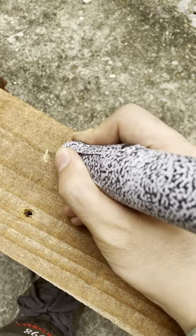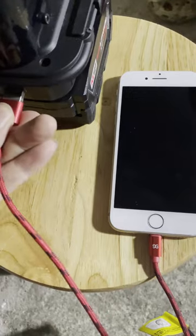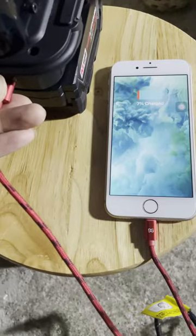If your smartphone needs to be charged urgently, there is a USB port on the back of the converter to help the phone charge the battery.